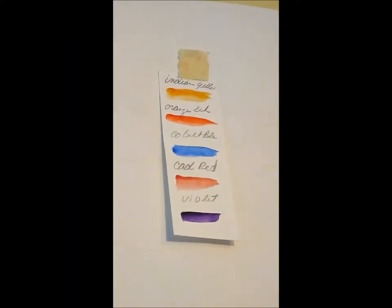I'm going to be starting out with a palette of Indian Yellow, Orange Lake, Cobalt Blue, Cadmium Red, and Violet for this painting. I may add another color, but for right now that's where I think I'm going to stay — kind of a limited palette.